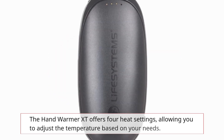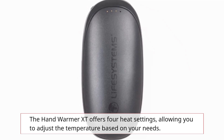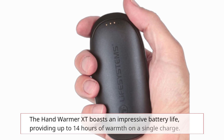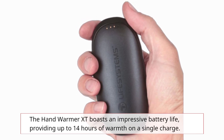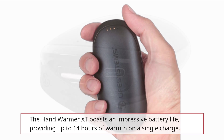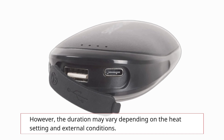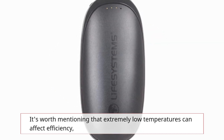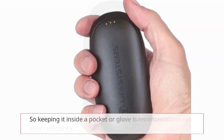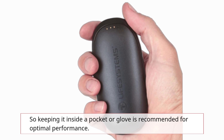The Hand Warmer XT offers four heat settings, allowing you to adjust the temperature based on your needs. It boasts an impressive battery life, providing up to 14 hours of warmth on a single charge. However, the duration may vary depending on the heat setting and external conditions. It's worth mentioning that extremely low temperatures can affect efficiency, so keeping it inside a pocket or glove is recommended for optimal performance.